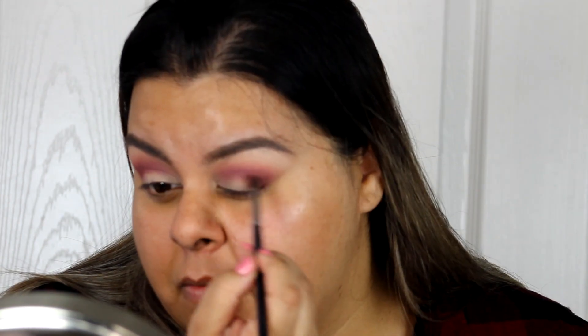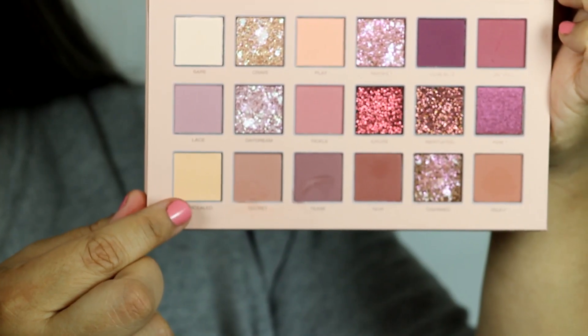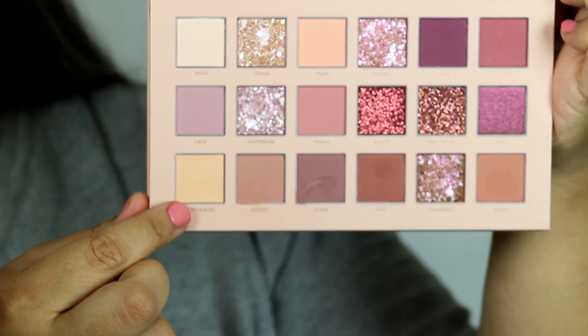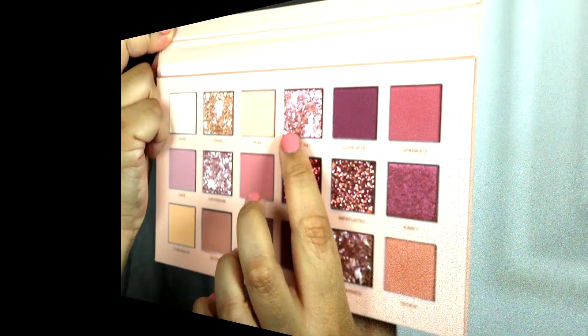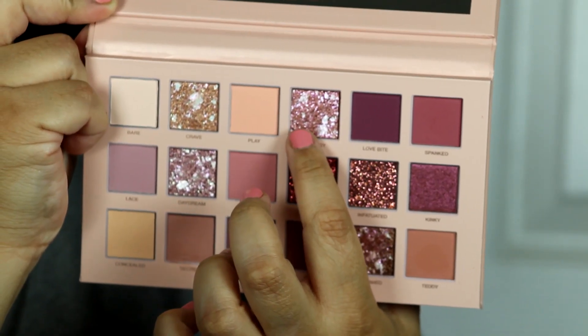The reason I couldn't do the cut crease is that the palette has a concealer inside and it just wasn't working — it wasn't pigmented, it wasn't smooth, it made the look very muddy. I just couldn't work with it, so I skipped the cut crease.